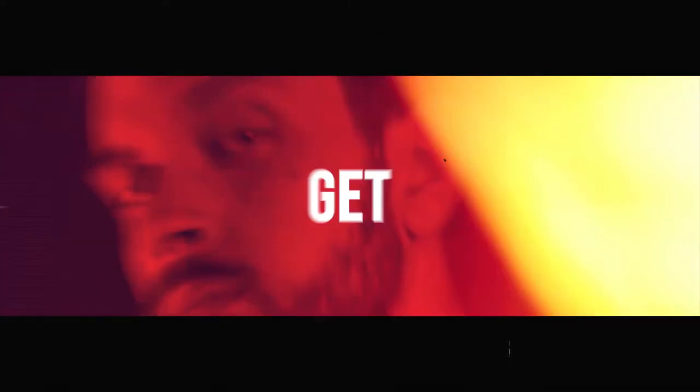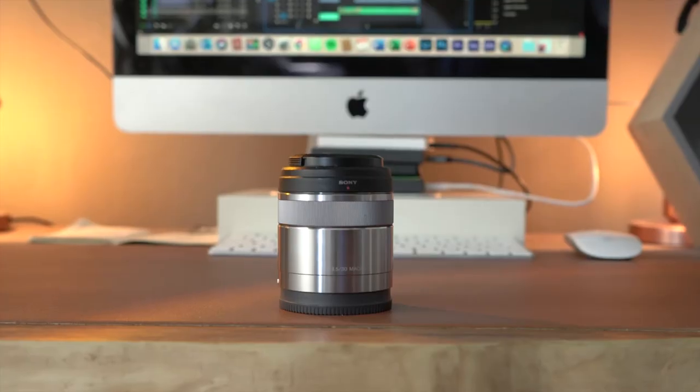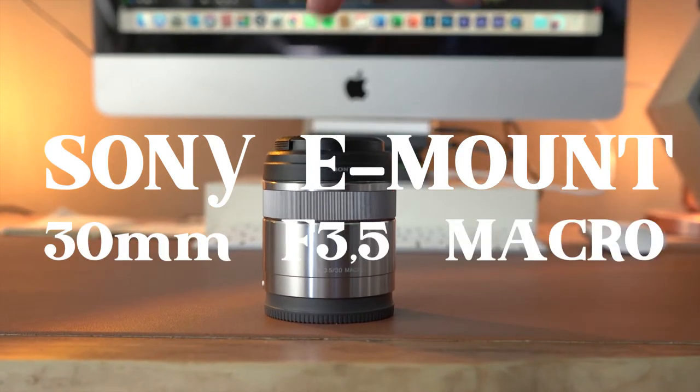Why am I showing you this 10-year-old lens? Largely because it's been in my camera bag for more than two years, and I've been using it a lot lately. For the price, it's a pretty fantastic piece of kit — the Sony E-mount 30mm f/3.5 macro lens.